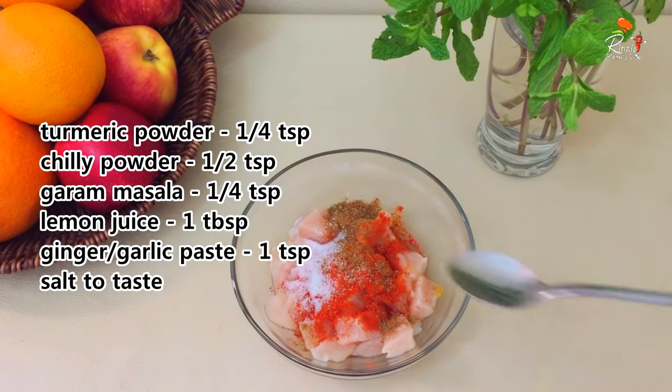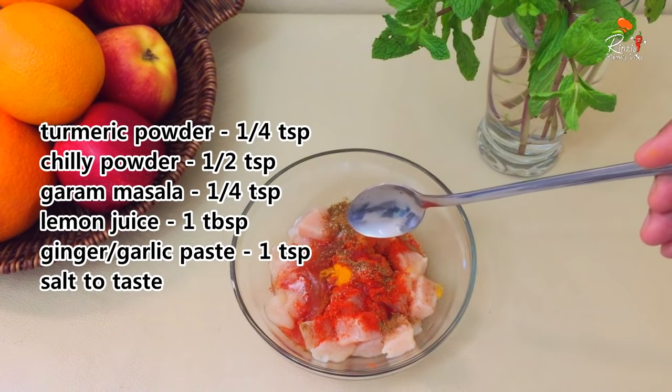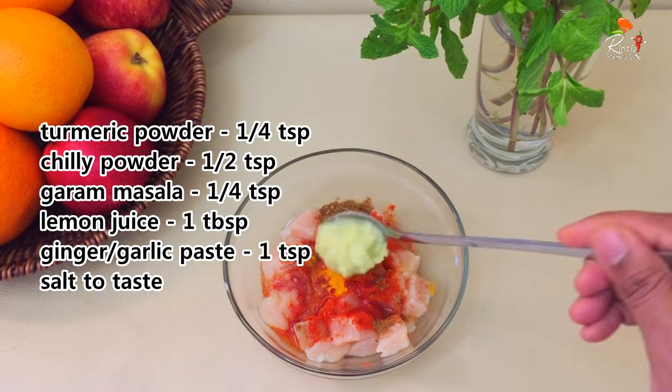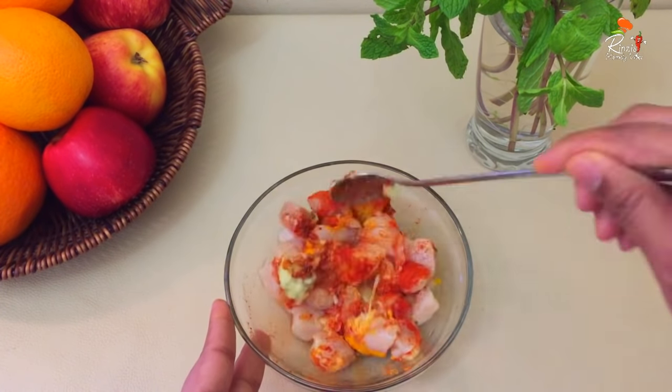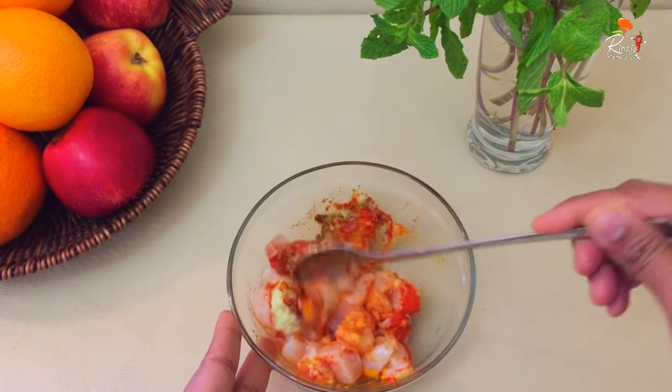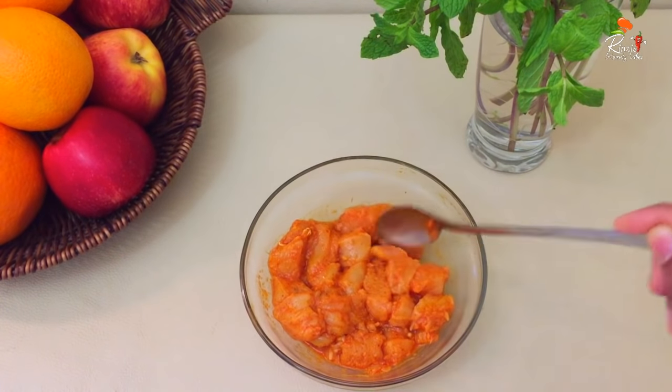Then you can add a cheese roll and lemon juice. I am going to mix it very well. We will set the marination for 30 minutes.